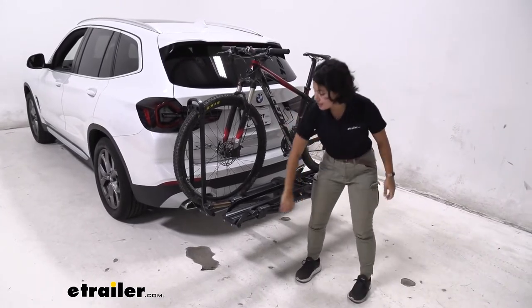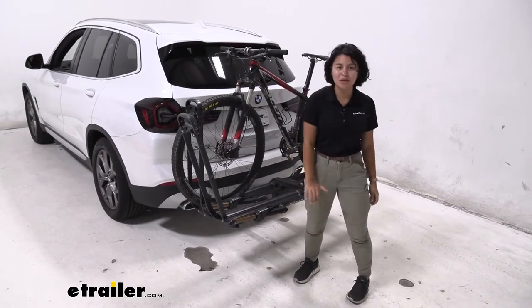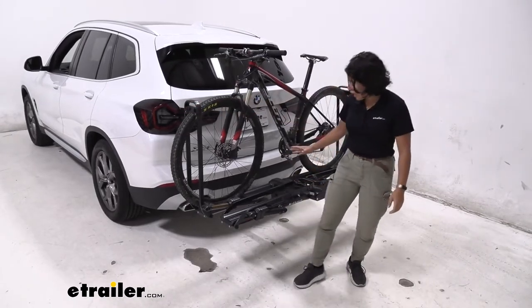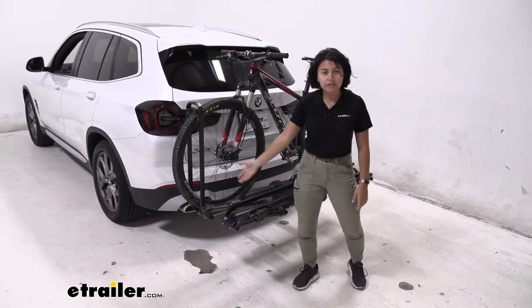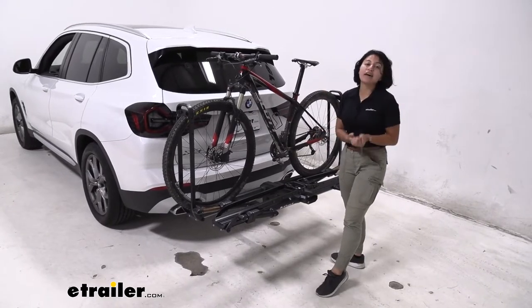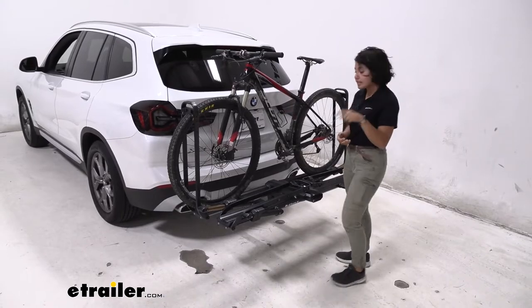The main thing about the Kuat Piston Pro X is it's fancy — it has these hydropneumatic kashima coated pistons just to make it easier to load and unload your bikes. You have adjustability for bikes of different shapes and sizes, so whether you have 29ers, small kids bikes, or extra heavy e-bikes, this does have a weight capacity of 67 pounds per bike, which is a lot.